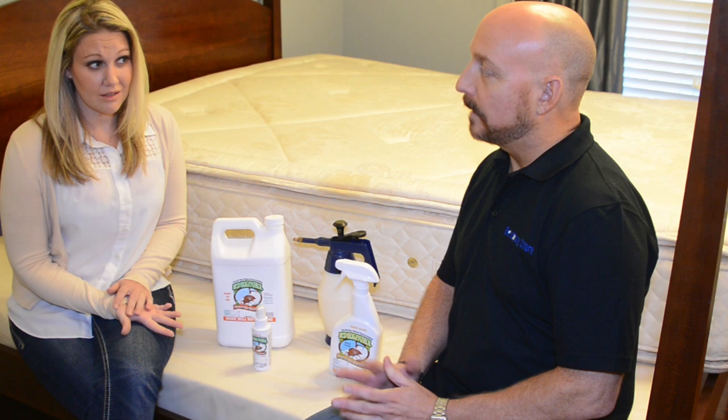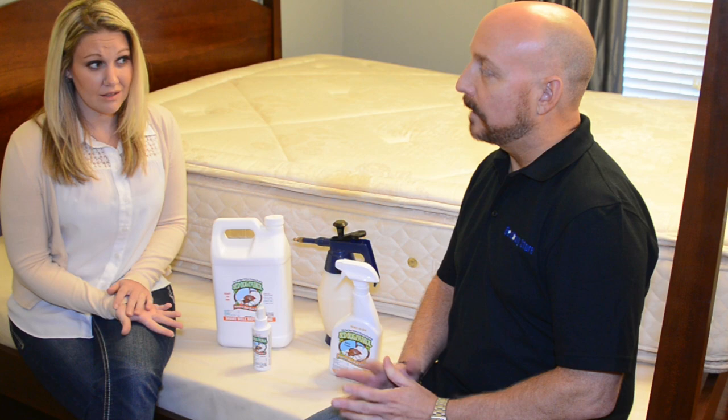Is it pet friendly? Absolutely — it's pet and child friendly. All we ask is that you let it dry down for about half an hour before you touch or bring anybody around those surfaces that have been sprayed. Great, thank you.